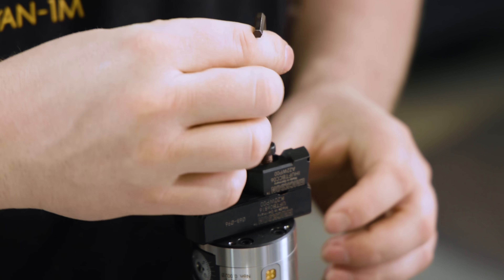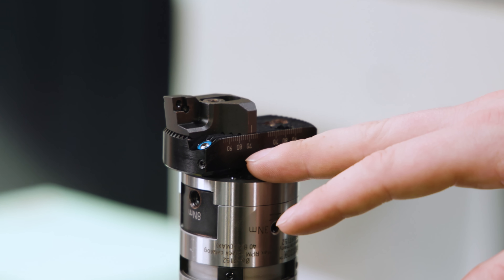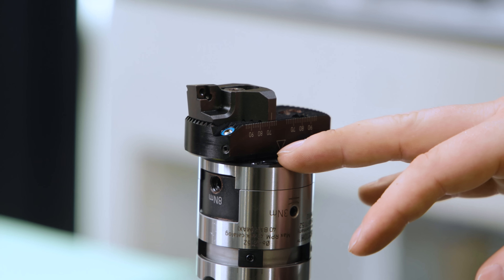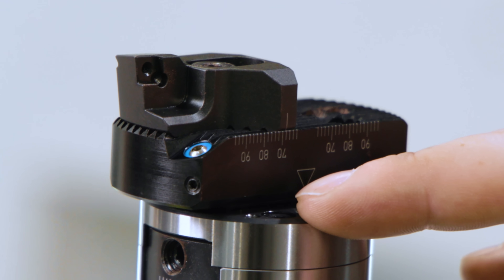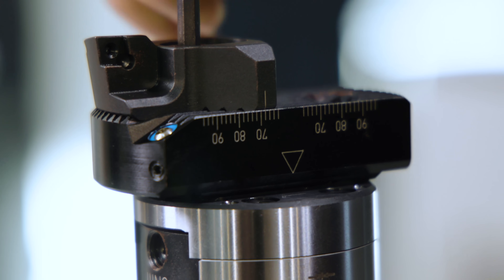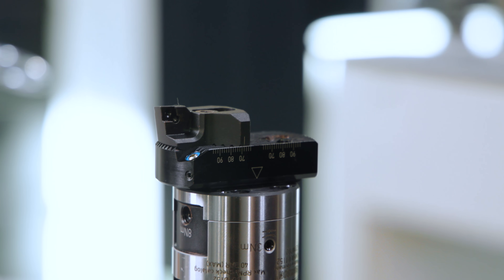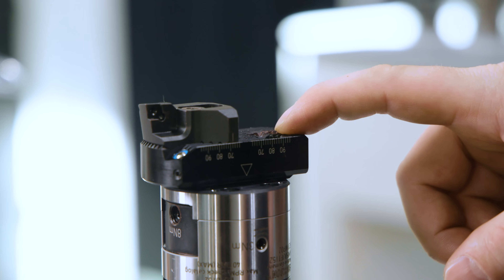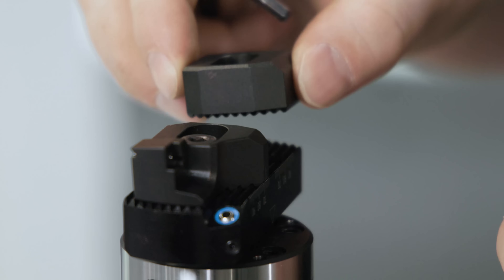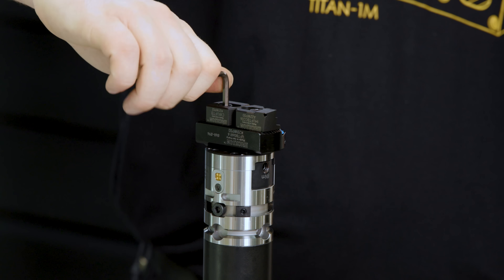The bridge has some numbers scribed on it which correspond to what diameter it's going to bore. We're pretty close to it, and the insert holder also has a line scribed on it as well. So what we're going to do is line up the line on the insert holder with the line just before the number 70, which is going to be like a 69 millimeter diameter bore. We'll go ahead and tighten our screw. To make sure our tool doesn't get out of balance we're going to add a counterweight to the opposite side. This counterweight also has a scribed line on it, and we'll insert the screw and tighten it up as well.